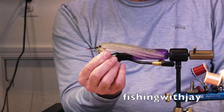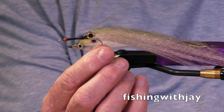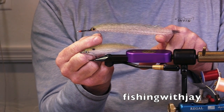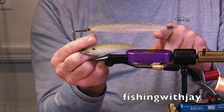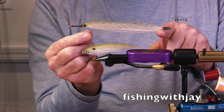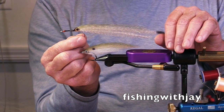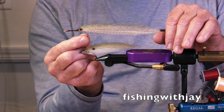A California half beak, or the locals call them ballyhoo — though true ballyhoo only exists in the Atlantic. It's a good 7 to 8 inch fly. And those aren't too hard to cast. Not hard to cast, not hard to tie. Because they're all synthetic, they don't hold much water, so they're easy to pick up, shake dry, and cast.